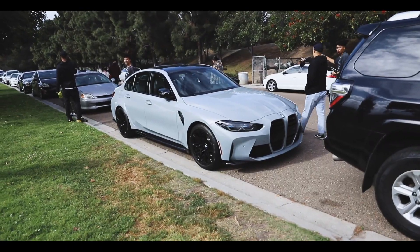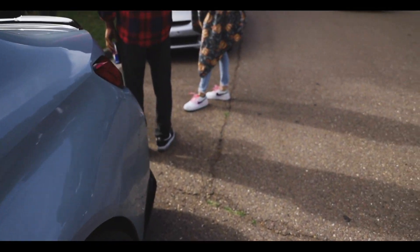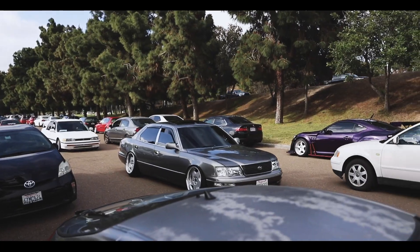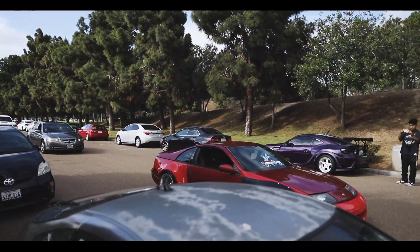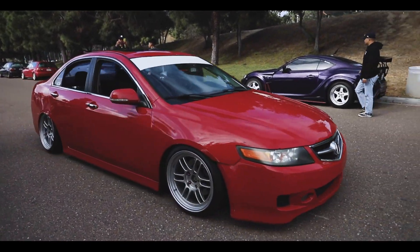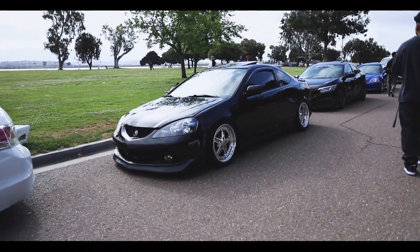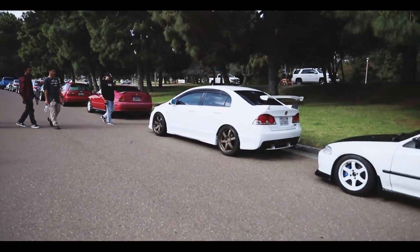Alright guys, I think that's gonna be it. This shit low-key goes, honestly. I mean this one's kinda ugly, but the wheels are kind of nice. Where's equips? This shit definitely goes.